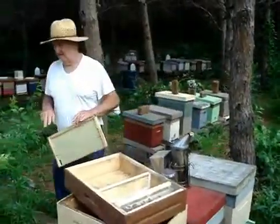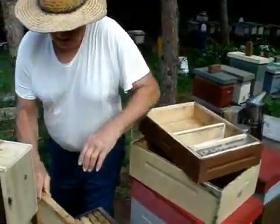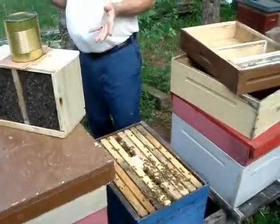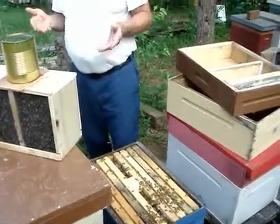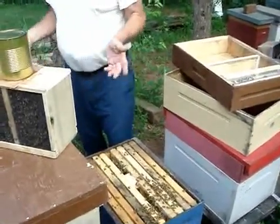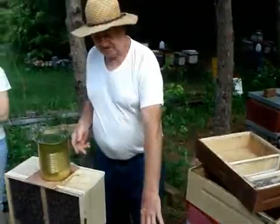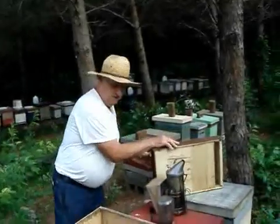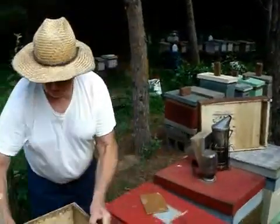I didn't put any nails through my thing. And if you're going to do this, don't listen to a lot of people. A lot of people give advice based on experience with one or two hives. My success rate on this is probably 100%. What I like to do is put an empty super over here, and right now this is going to act like a funnel.